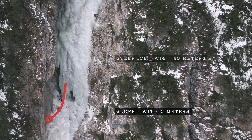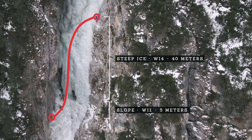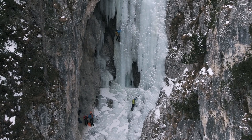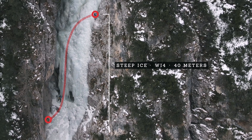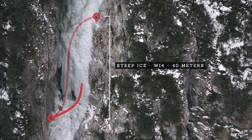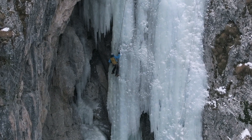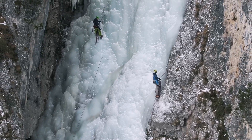The first pitch is pretty easy and it's about 40 meters of pretty steep ice. At the bottom of Luyanta there's a huge basin and there are several options from where you can belay. There are even different options for the climb itself. Both variations are about the same grade and end after 40 meters with a bolted belay to the right.